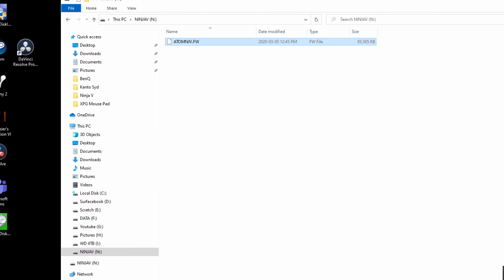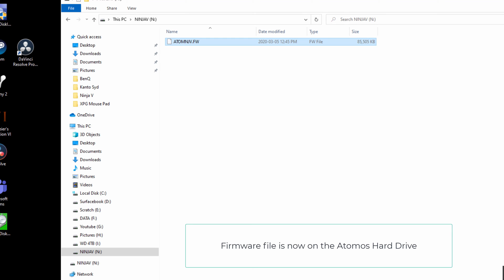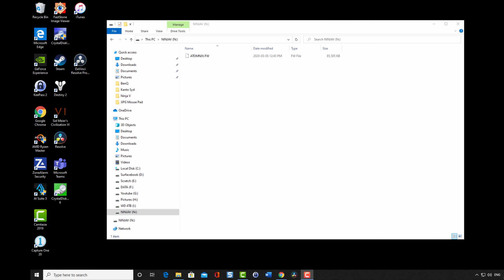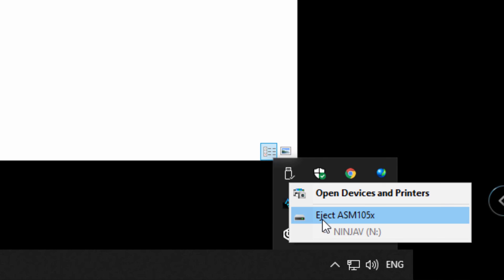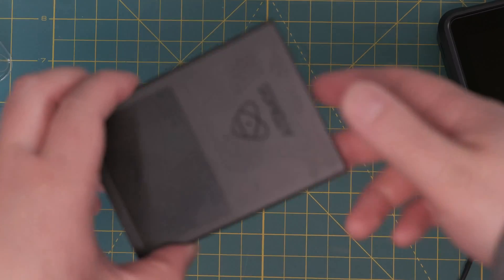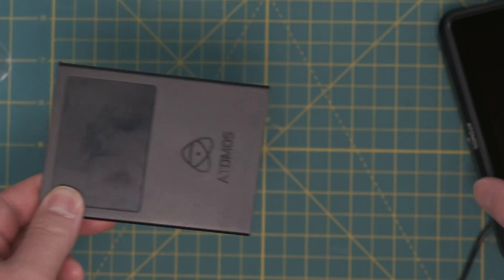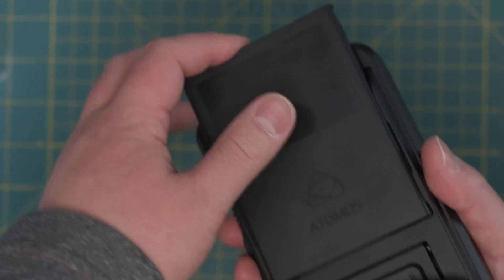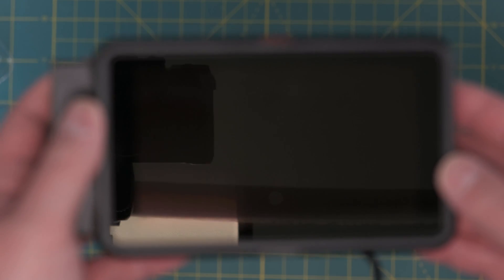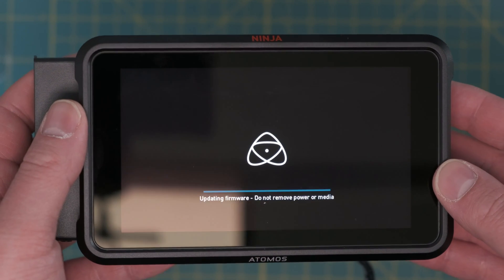Right click paste and now the firmware file is on my SSD. Now we have to disconnect it from the computer safely so we can plug it back into the Atomos. On the Windows desktop, on the bottom right hand side there's an up arrow — right click and eject, and that's it. Now we can plug it back into the Atomos to update it. I have installed the firmware onto the root of the SSD. Turn it back on — during firmware update do not remove. And it's done.